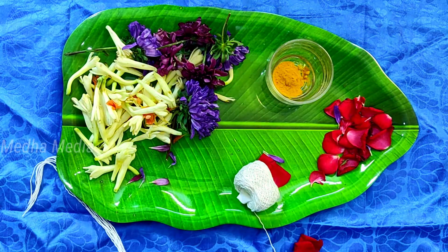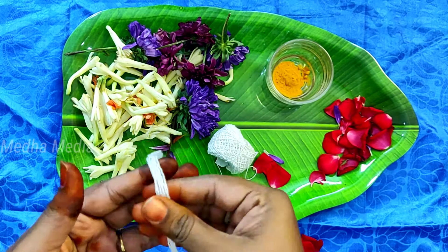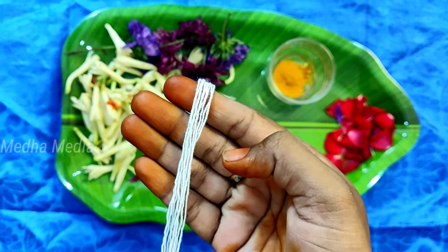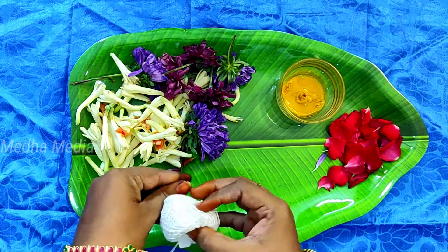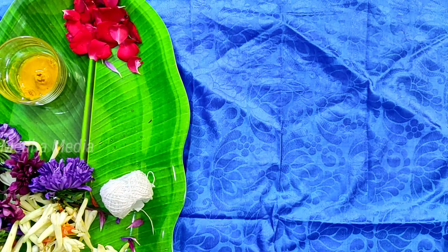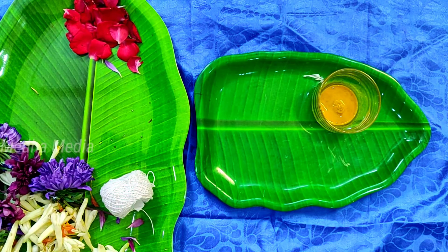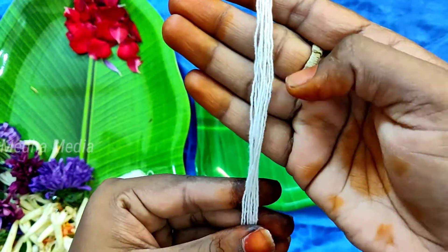We will work on the top of this paste. Then we will cut the rice. Here we will cut the rice. It is called the rice.